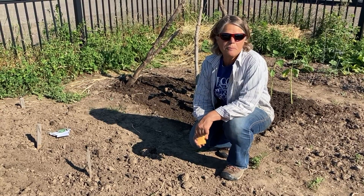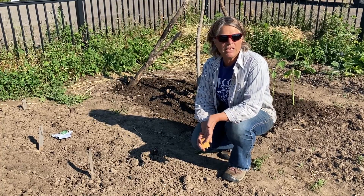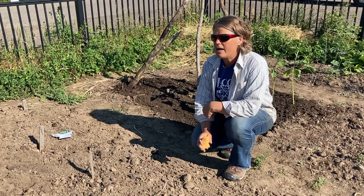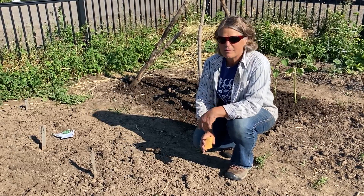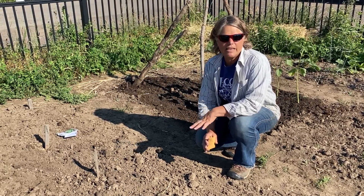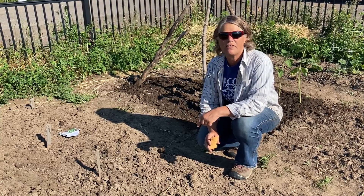There are a few other things that can still be planted this time of year. If you look at the days to maturity, that will give you a really good idea of what can still go in the ground. It's not even July yet, so we still have maybe almost 90 days. Anything that's in the 60 to 70 day range should be totally fine to put in, which includes a lot of things.